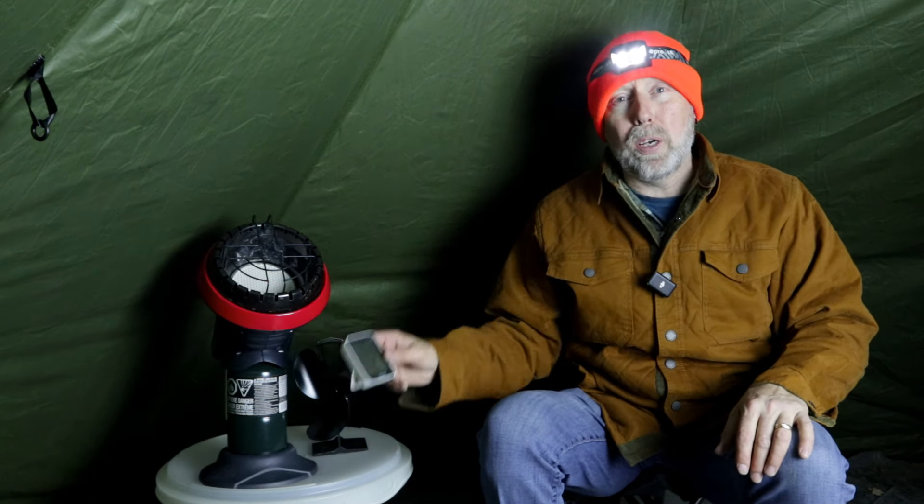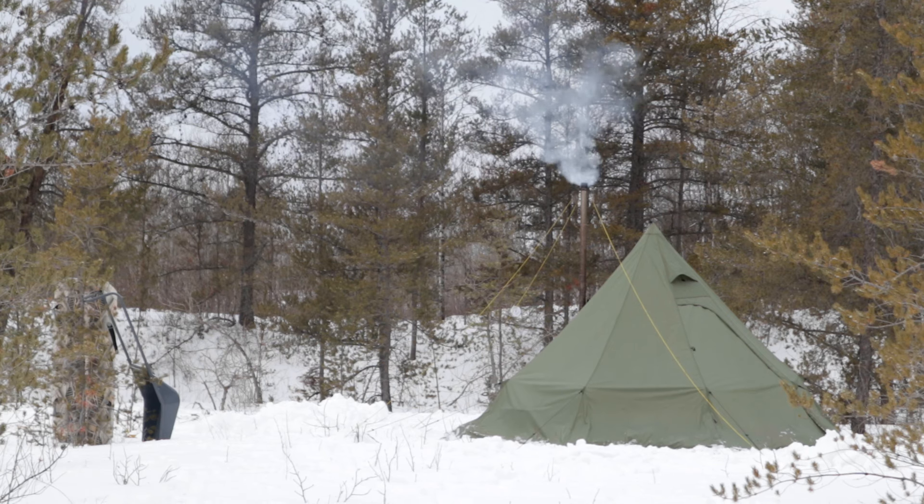Maybe you'll want to use it in a different area, but I'm basically going to see how well it can heat up an area. I'm going to be using it for hot tenting. I'm going to be doing some temperature testing as well. The reason I want to use it in my hot tent is because normally I'm using a hot stove — a wood stove — to heat up my hot tent.